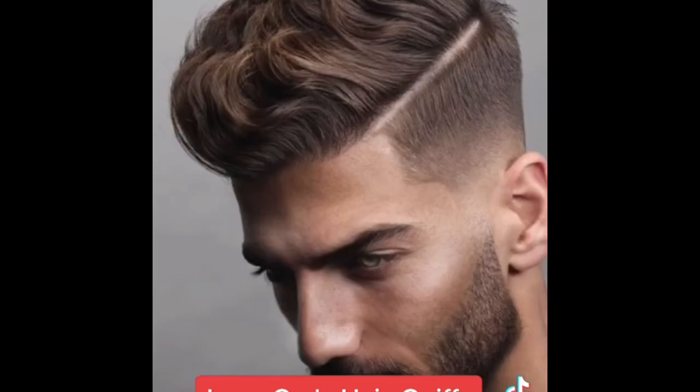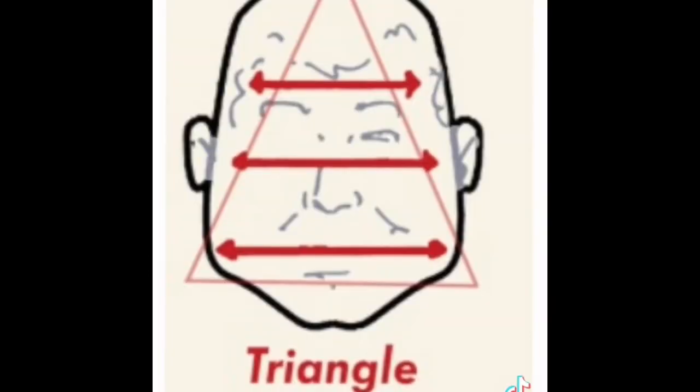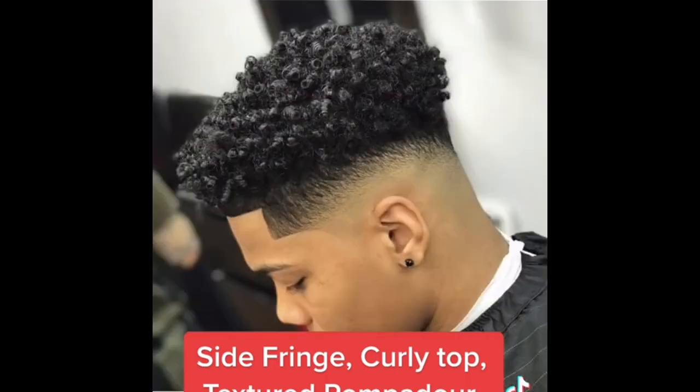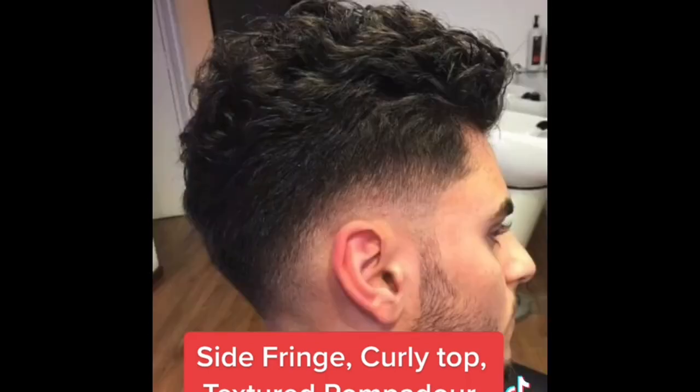If you have a diamond face shape, avoid short sides and keep some length — long curly hair, quiff, messy fringe, and man buns are going to look really good on you. If you have a triangle face, the best is medium length hair. The best hairstyles for you are the side fringe, curly top, textured pompadour, quiffs, and low fade with a messy top.